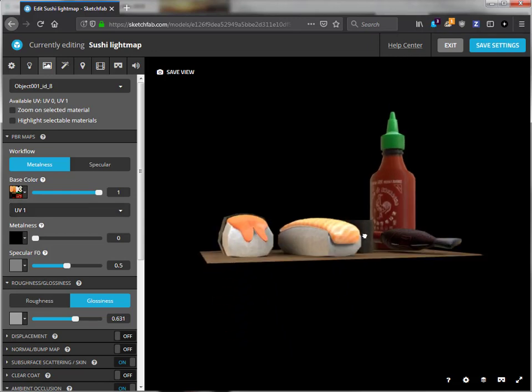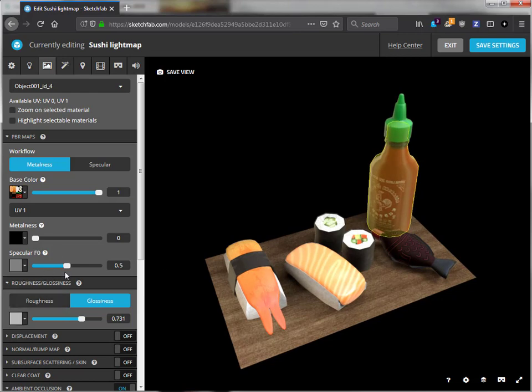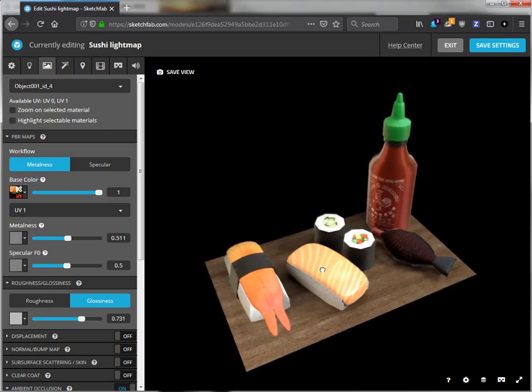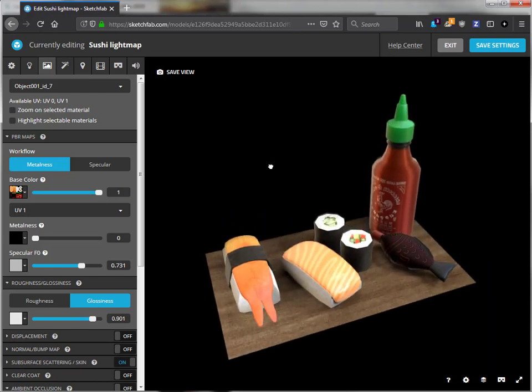All the materials have been edited. I can now tweak the material settings for each different material. I can make the bottle a little bit more metallic. I can add a little bit more glossiness to the salmon — and this looks really nice. So let's save these settings. This approach of separating the light map and the color map allows me to edit the color map later on without having to rebake the entire lighting.